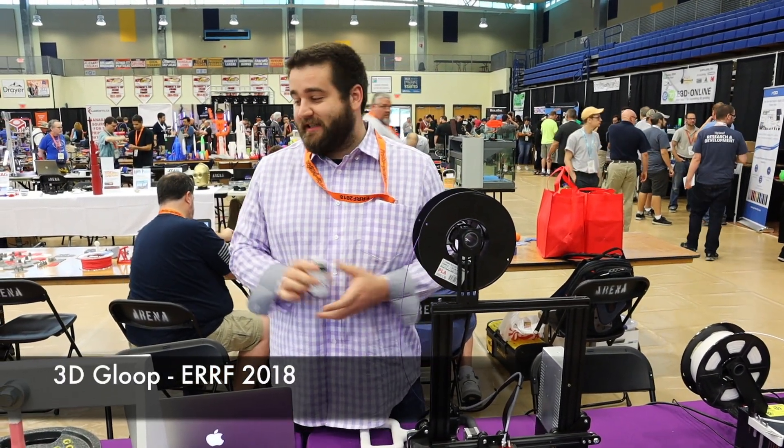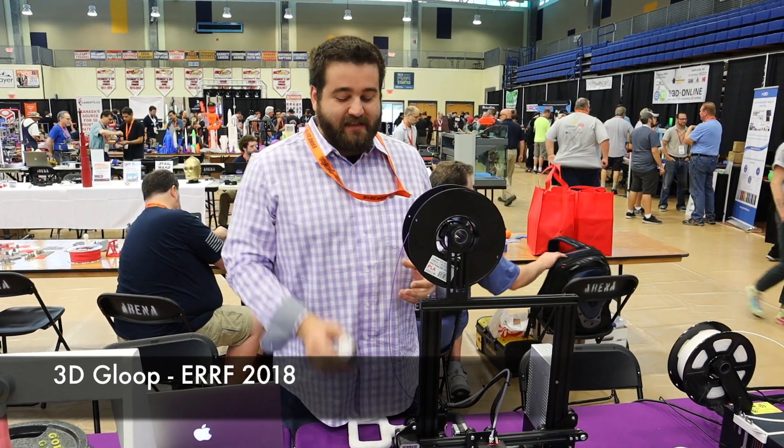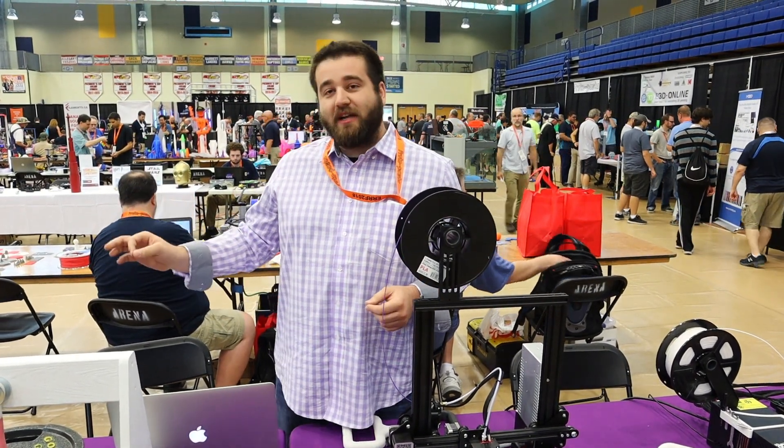This is 3D Gloop. It's a bed adhesive designed for 3D printers, and it's also a multi-purpose adhesive. We have a couple of different formulations — ABS and PLA right now. We're working on a PETG formulation.